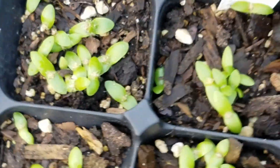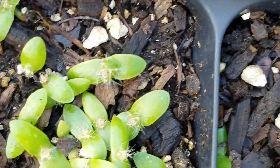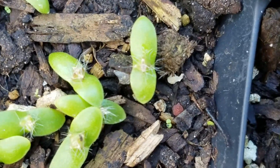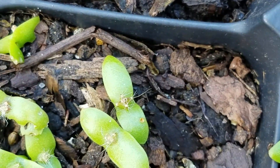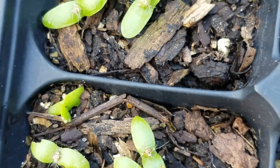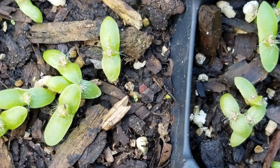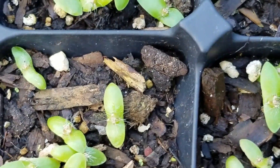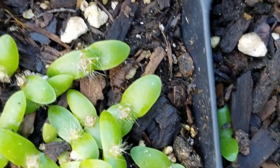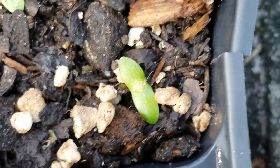Another interesting thing about this guy is — every one of them is four-sided. So far all the ones I can tell are four-sided. I grew this variety from seeds before and the seedlings were all three-sided — I did not see even one four-sided seedling. But these guys are all four-sided. So far I don't see any that are three-sided. That's pretty interesting.